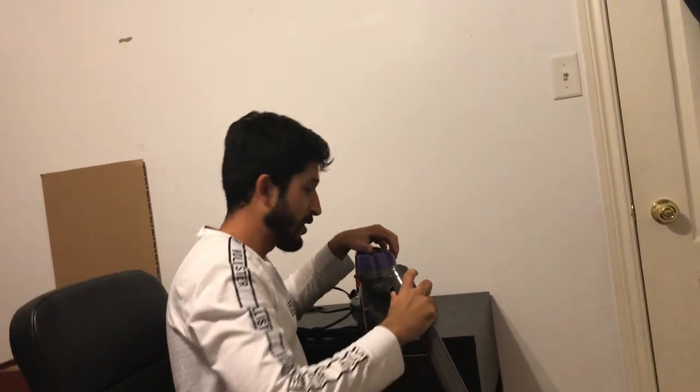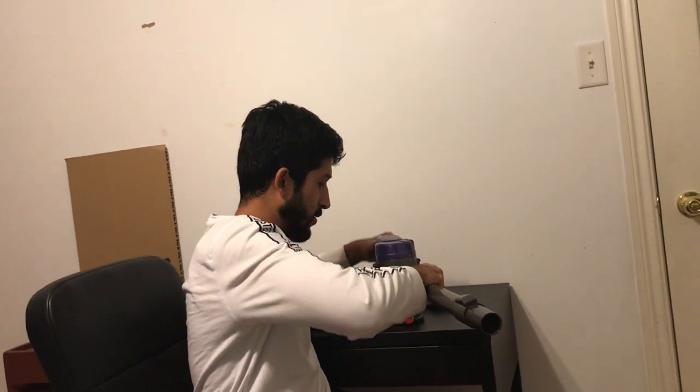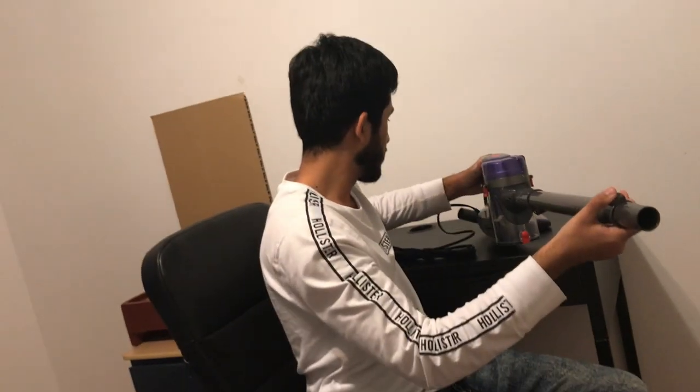We'll rip it open — the vacuum looks beautiful. So we have our vacuum and our nose piece tube, and we've got to connect them. There is an instruction manual but we'll use our minds. Looking at the tube, there are two slots over here — let's see if it works. Yes it does! Oh yes, it works!